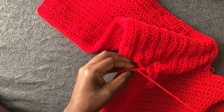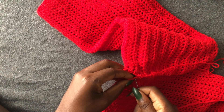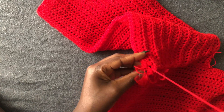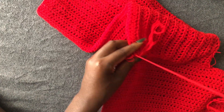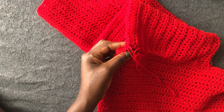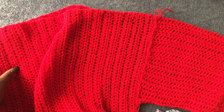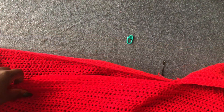Do the same thing on the other side of our sweater dress. I'm closing off here. Cut off the yarn. Now you're going to continue at the lower end of the piece. It looks gorgeous already — we are now going to close off the lower end.